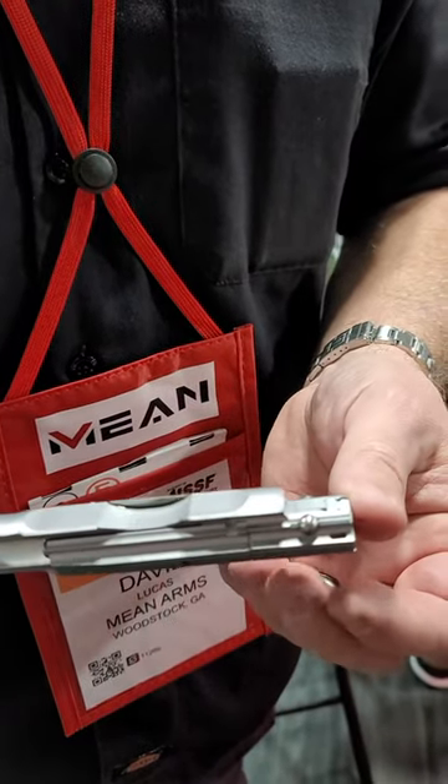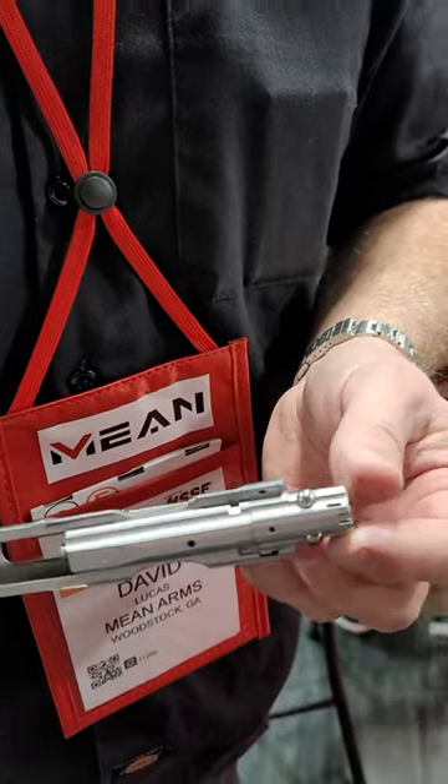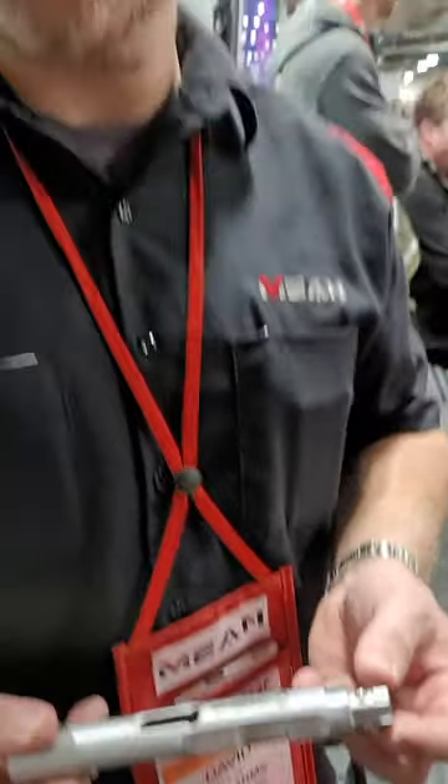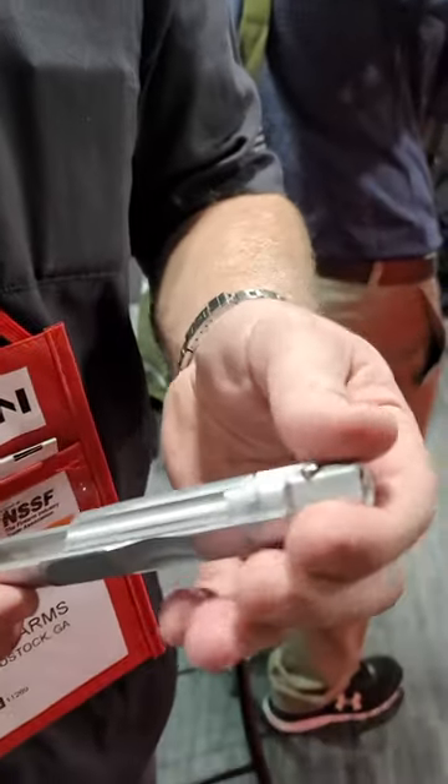They lock up like this — they're pushed outward, they lock in the battery, and that gives you all the benefits of roller delay like low recoil, durability, and reliability. It's also tunable and easy to take apart. You just twist the bolt either left or right to remove it.